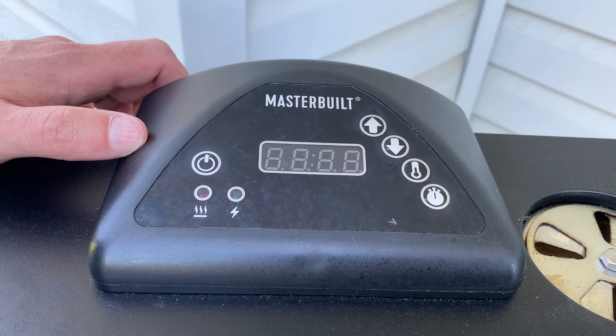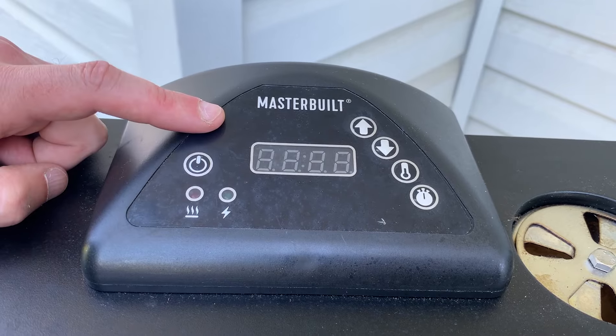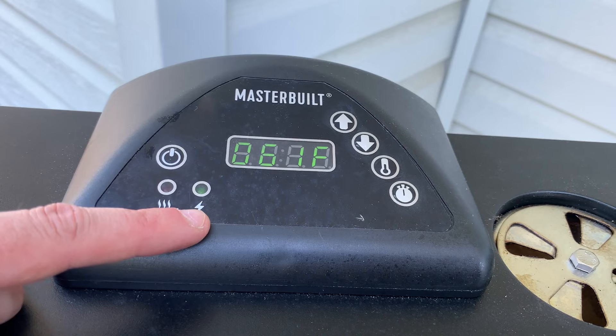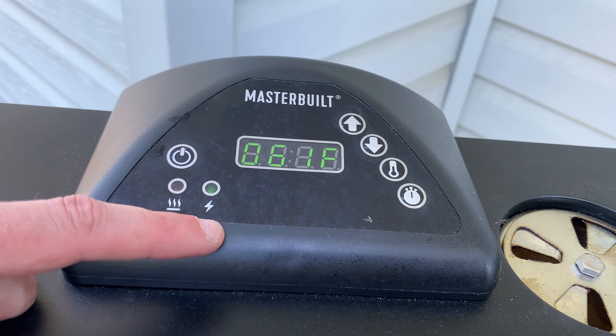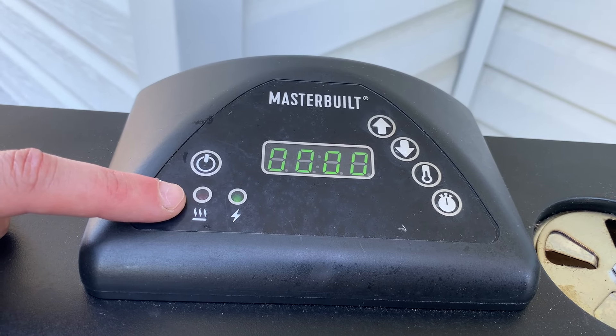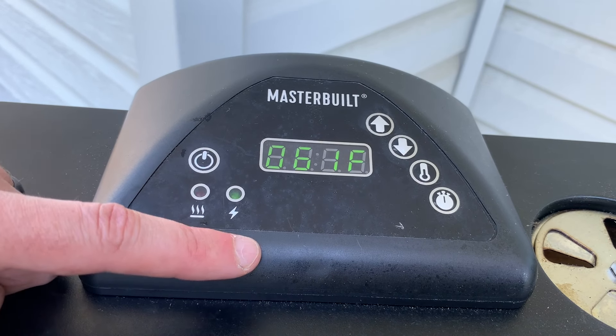Close the door to your smoker, plug it in, and come up to your control panel. Push the power button to start and you'll notice the green light comes on. The green light only means the Masterbuilt is plugged in and turned on — it's not heating yet because the red light hasn't come on. In order to get it to start heating, we need to first set the temperature and then the time.